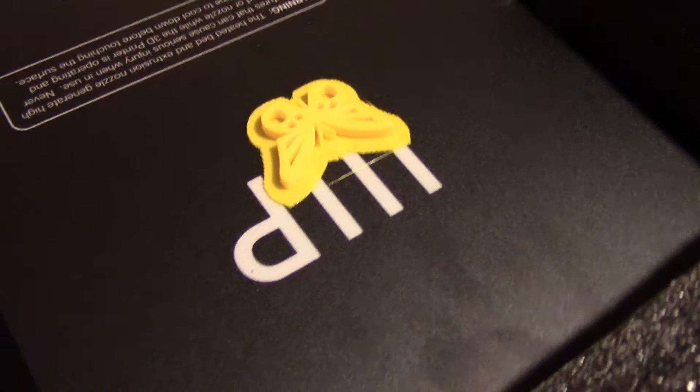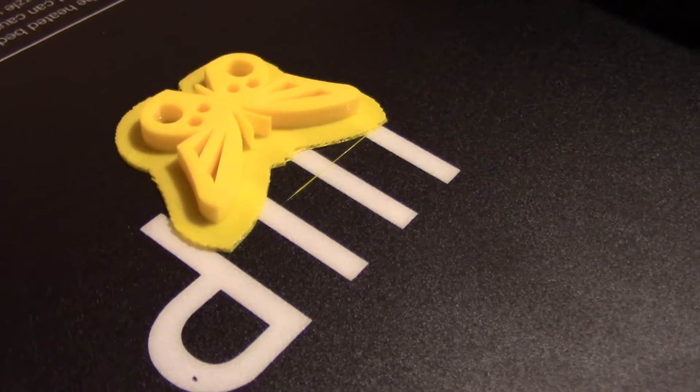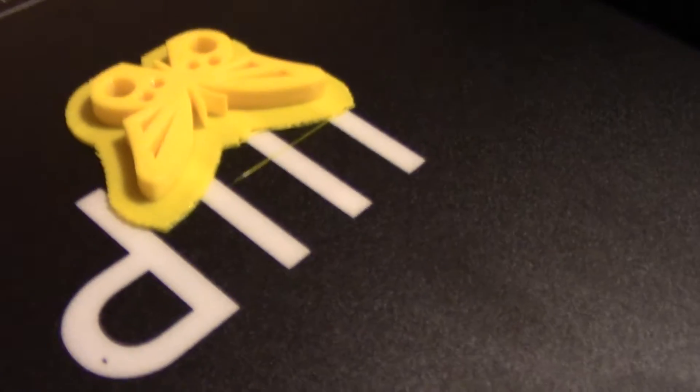I was not expecting this. Right here on the build plate it looks like they have a little test print, which is pretty cool, and it's still stuck on there. I tried moving it.